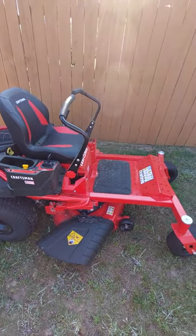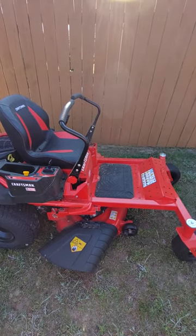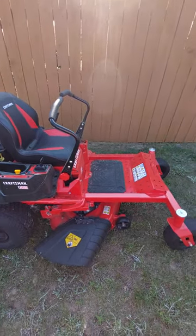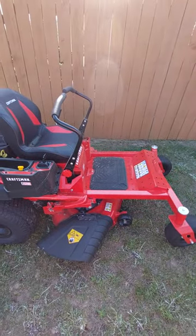I did want to get another Cub Cadet — I didn't have any problems with it — but right now with the prices of tractors and mowers, they are very high, and so the Craftsman fitted my budget better.